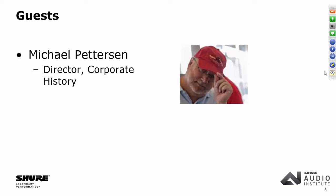A lot of our webinars are very technical — this one's just plain fun. If you're a Shure fan, we've uncovered some really interesting stuff. Michael, probably nobody within these walls knows quite as much or has spent as much time digging through bankers' boxes to find the interesting little nuggets.